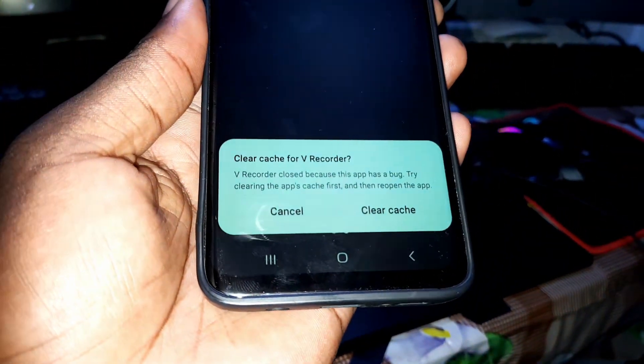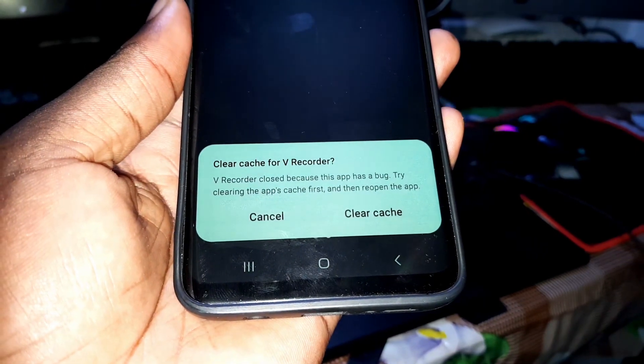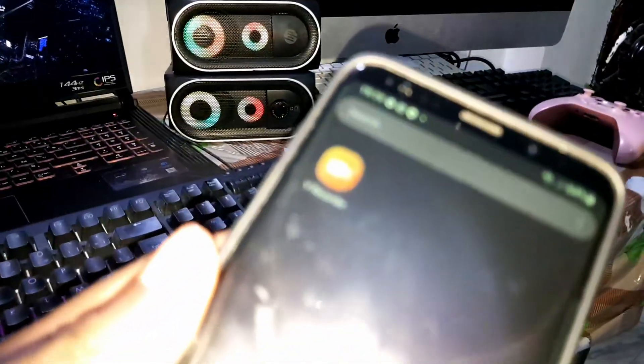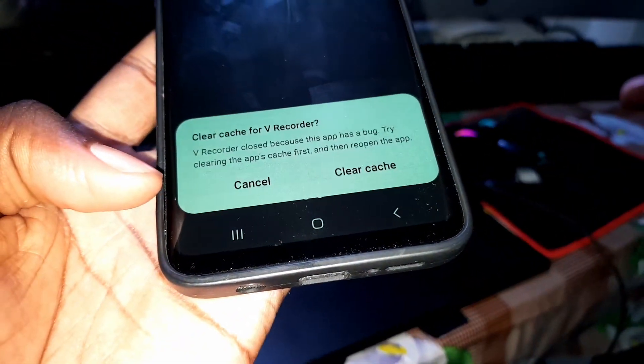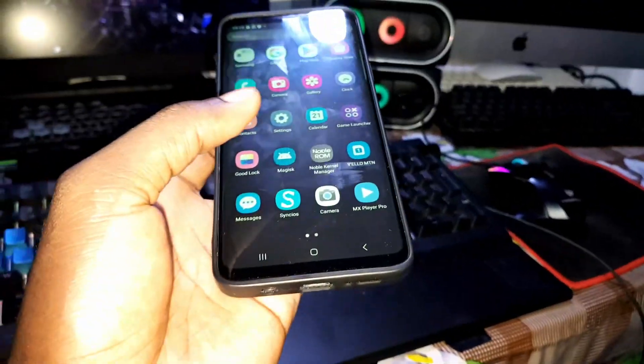Look at that — the same problem every time. When you open this camera, you can see this. Maybe you need to install a brand new version to fix this problem. But this problem shows something very bad about this ROM.